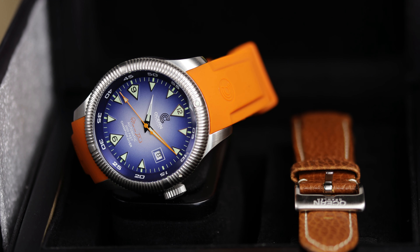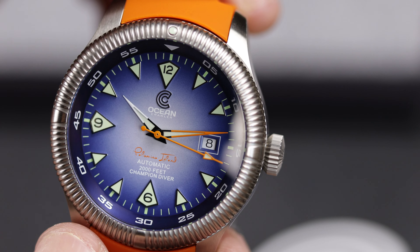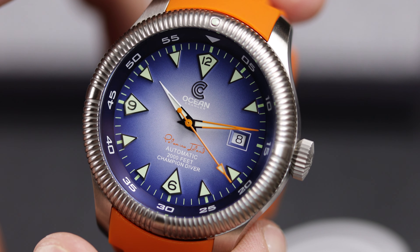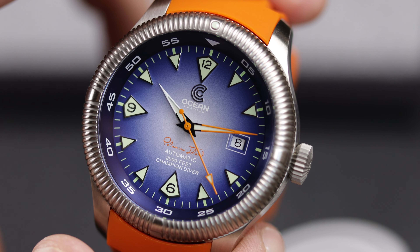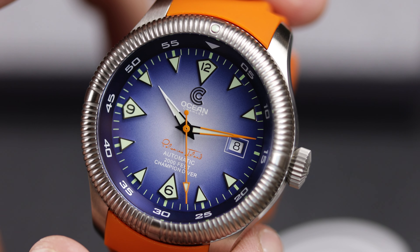In the case of watches, the case, crown, and movement usually stay the same. This Ocean Crawler Champion Diver is the same as previously offered models, but now has an all-new dial and slightly changed hands. It may seem like an easy cash grab, but these new dials are very different from the original — slightly funky — and really do change the aesthetic from the traditional diver style. Let's take a look.